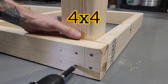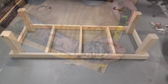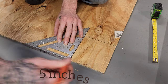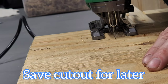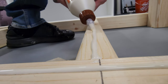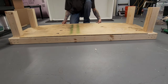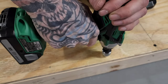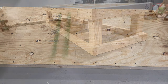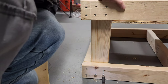I screwed in the 4x4 into the corners. Started working on the bottom shelf — made my measurements, then cut it out so it fits snug around the 4x4 post. Laid down some wood glue, then laid the piece of plywood for the bottom shelf into place and screwed it down. Flipped it over so it was easier to work with and repeated the same process for the top of the stand.